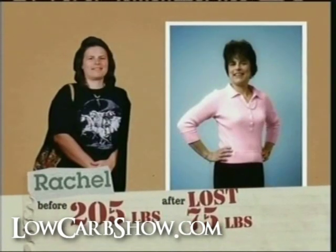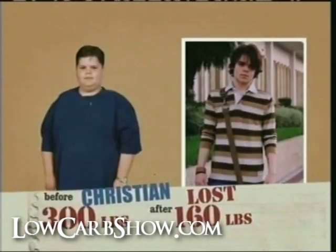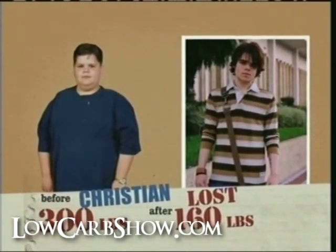Two words: low carb. We can show you how to eat great and still lose the weight, so you too can have a healthy and happy future. Low carb and loving it.